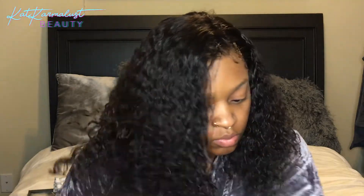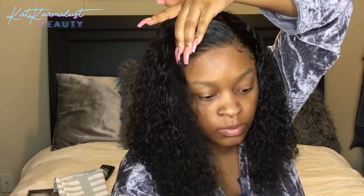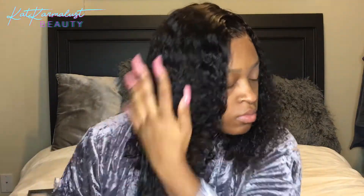I'm just making sure my edges are laid. This wig, by the way, is from Wig Encounters — they sent me this curly bob earlier this year. I've worn it a lot, especially if you follow me on Instagram at @CatCaramelist. I've been wearing this wig for about six or seven months and I absolutely love it. It's easy to maintain — just throw it on, add some water, comb through with my fingers, and go. So convenient.